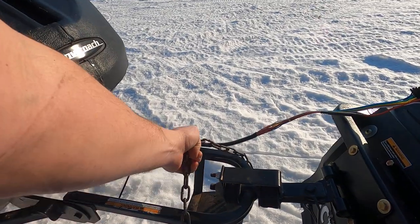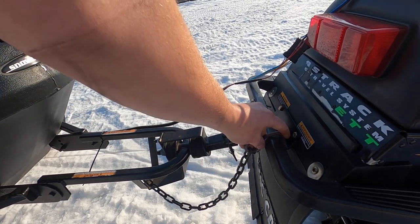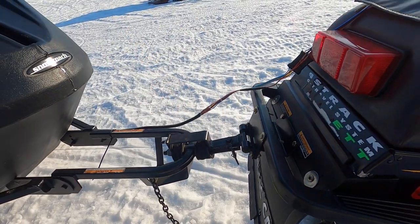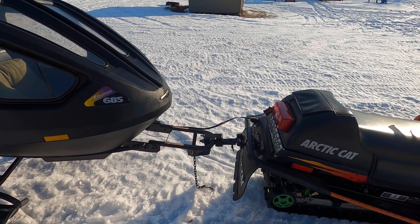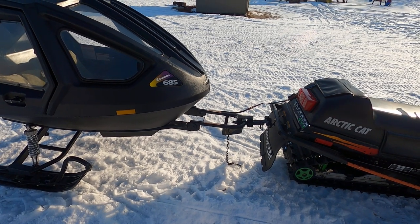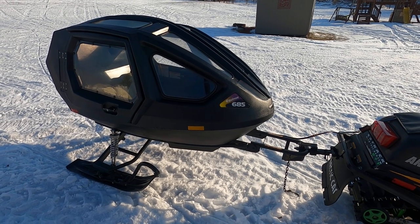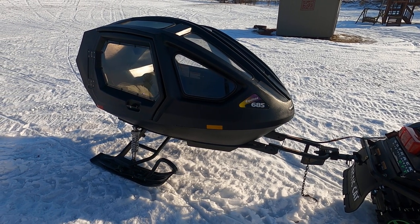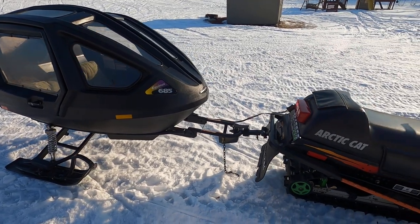I still need to figure out something for the safety chain to hook up to here — I just don't want a steel hook on the plastic, so maybe some sort of strap. I basically disassembled the whole frame on the snow coach, painted it, and put all stainless hardware on it so nothing will rust.